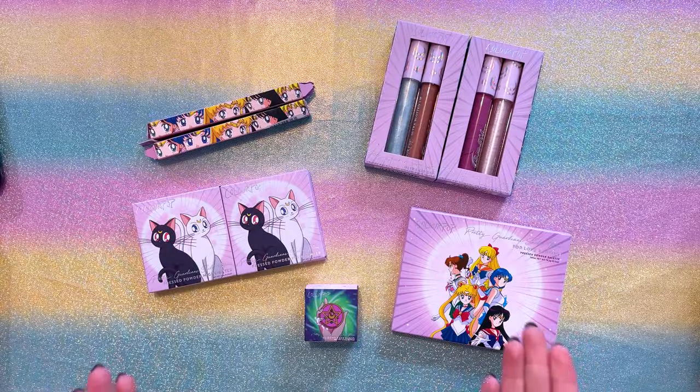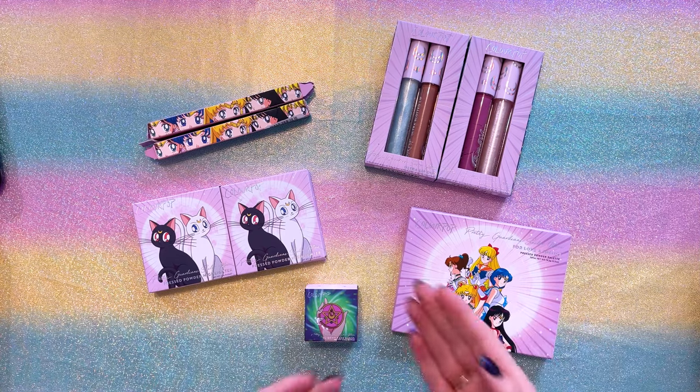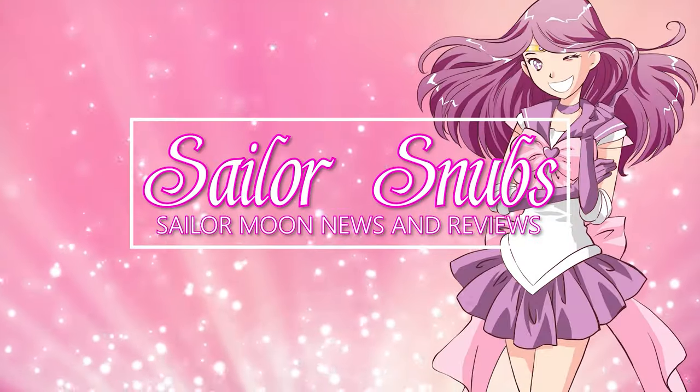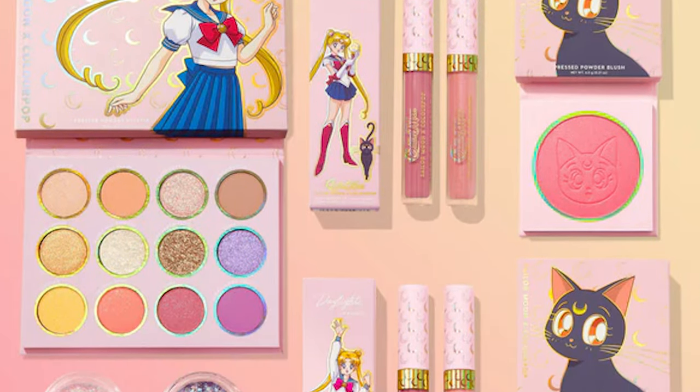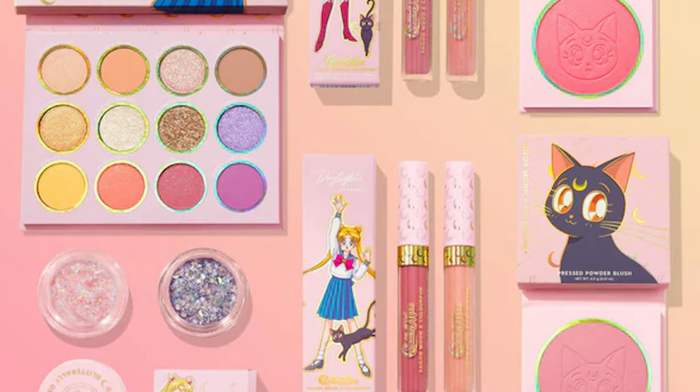We're going to be chatting about some makeup today because ColourPop introduced their second line of Sailor Moon collaboration series items. A while back, I did a review of ColourPop's very first collaboration with Sailor Moon. I wasn't super impressed — I was pretty critical about the entire collaboration — but now that this second one has come out, I do have to say that I feel a lot more positive about it overall.